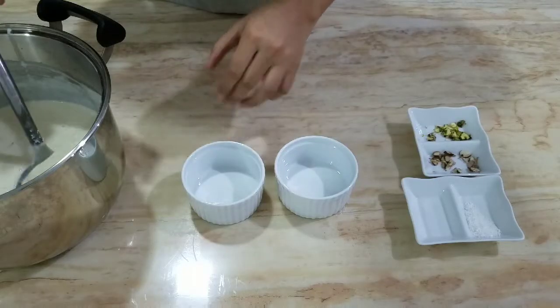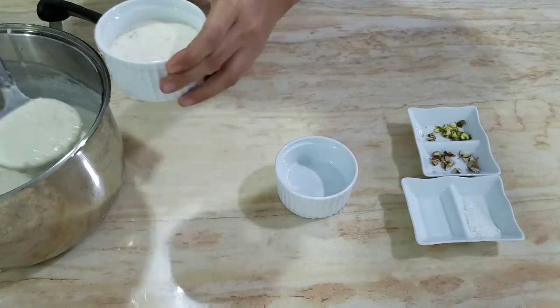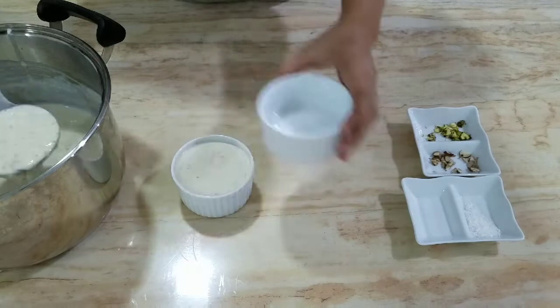Now we will remove it into a bowl. You can also put it in the fridge. You can preserve it in the fridge and serve it chilled.